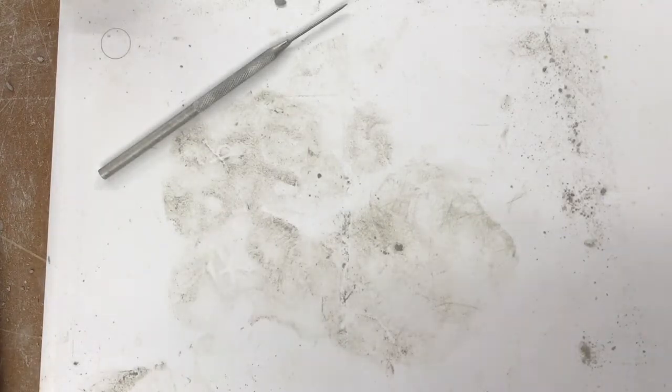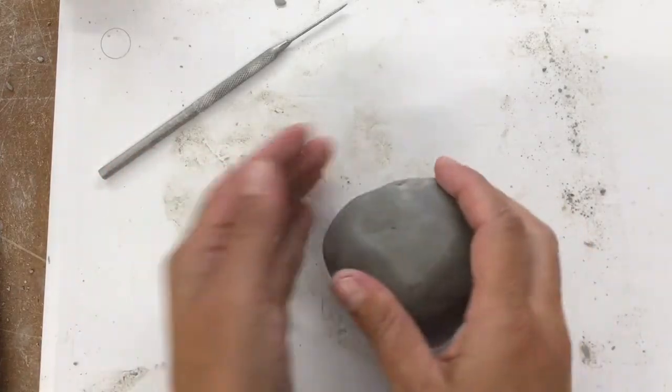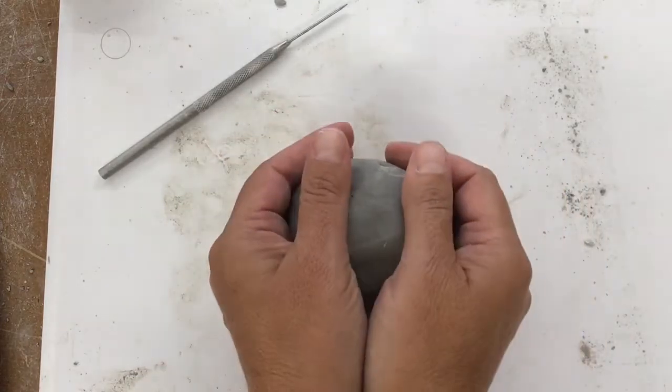This demo is to show you how to make a very basic pinch pot. First thing you're going to do is start with a ball of clay. I'm going to wedge this a little bit first and show you how to wedge.